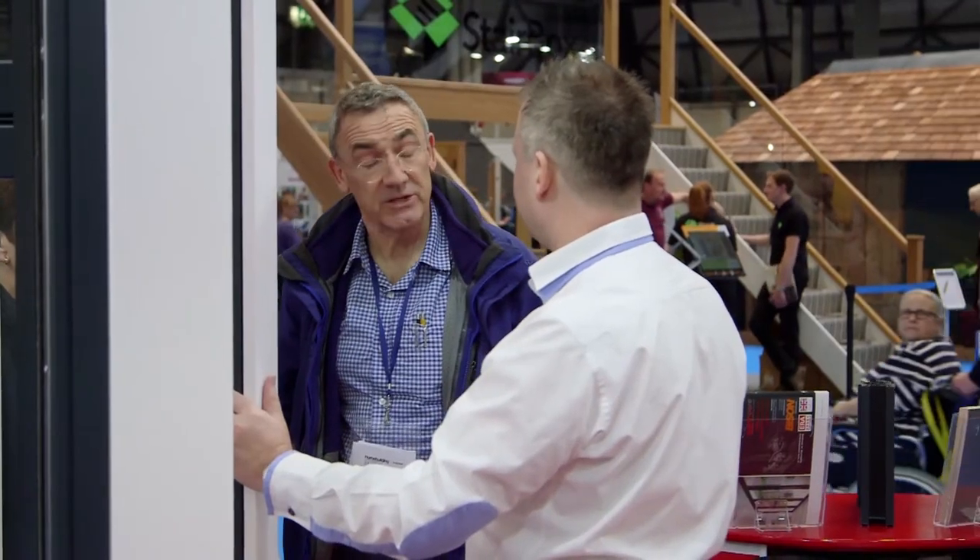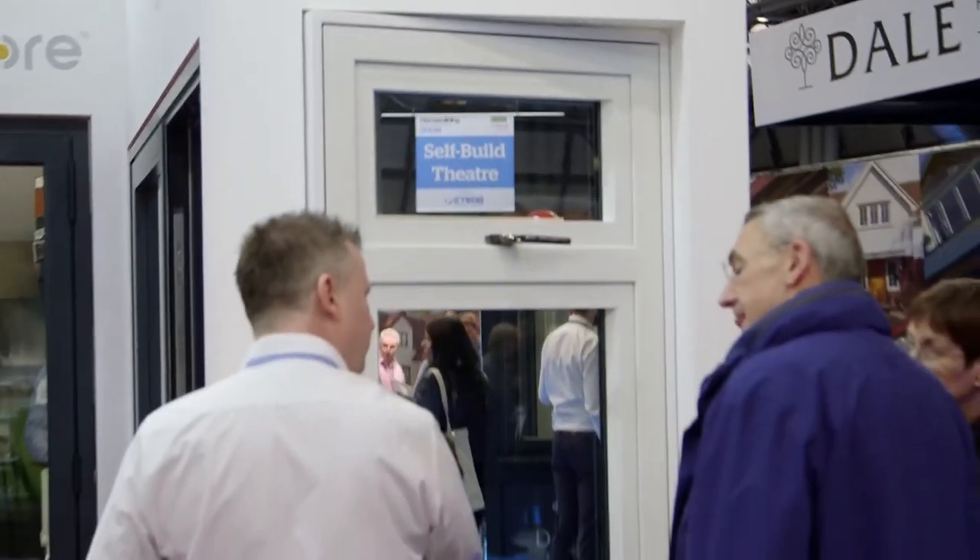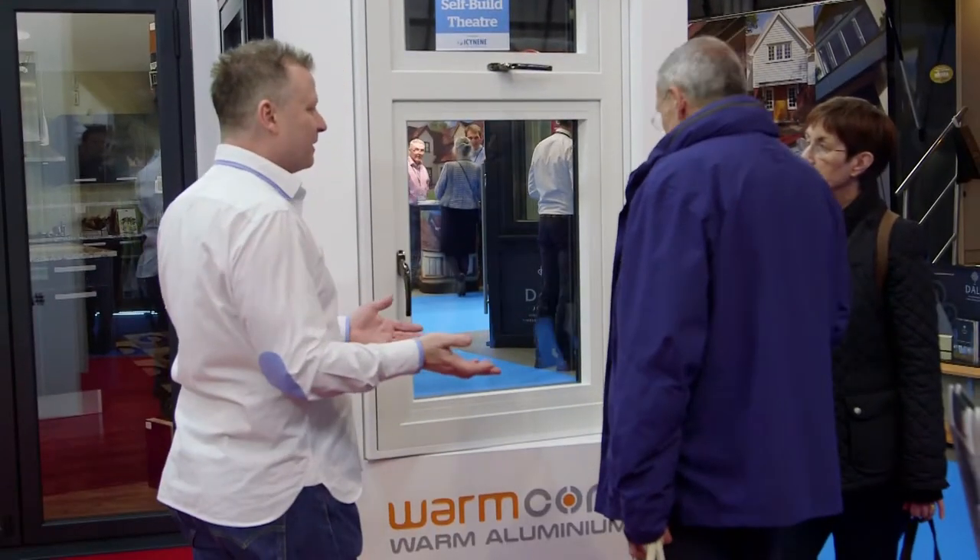The full range of Warmcore products is available directly from Bison, or you can buy it and have it installed through one of our registered installers.